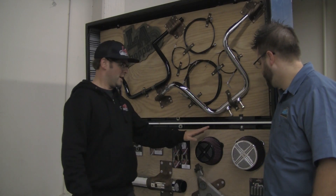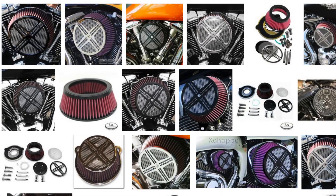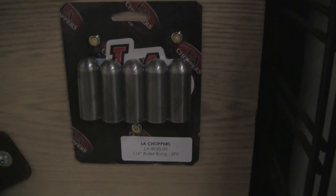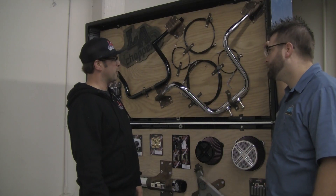We have our XXX air cleaners — we've added a bunch of new designs to the front covers for those. We also have seat hinges, some bones, and we've added to our builder series of parts.